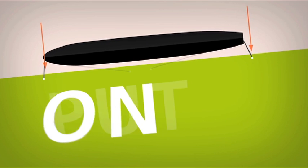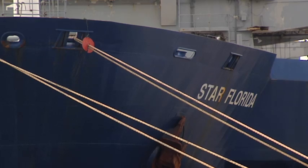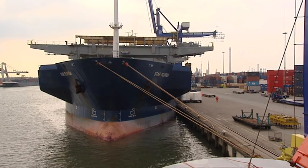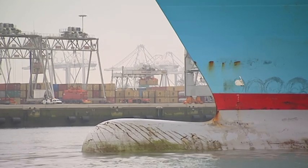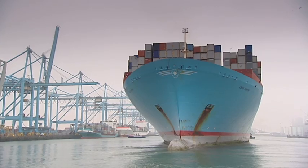During the stay in port, spring lines should be on the brake to avoid the ship walking along the quay. Breast lines can be put on auto tension mode. If wind or current picks up, above force four to six switch for extra safety from auto tension to brake mode, because brake mode is stronger than tension mode. Finally, when the ship is leaving, one still needs to pay attention to safety.